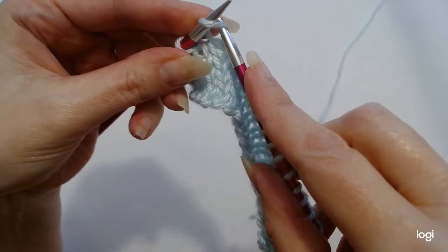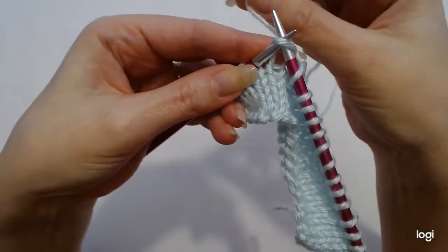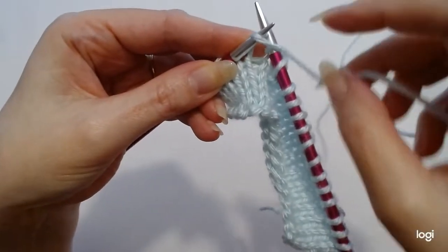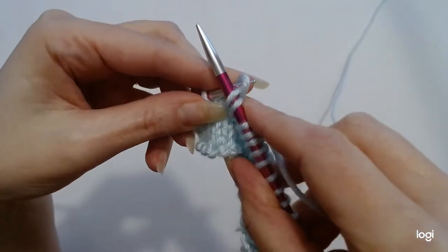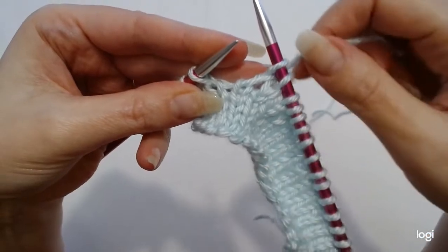Next one, into the front. Yarn forward, in between the needles, hold it in place. Left needle, over the top and down. And that is our next stitch.